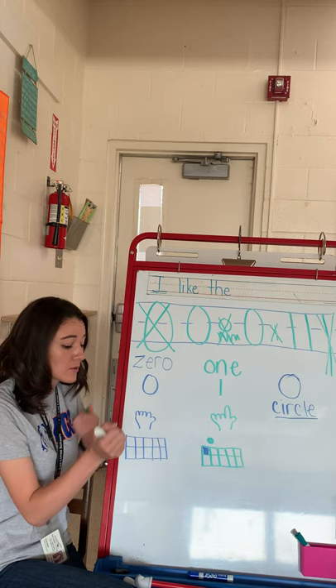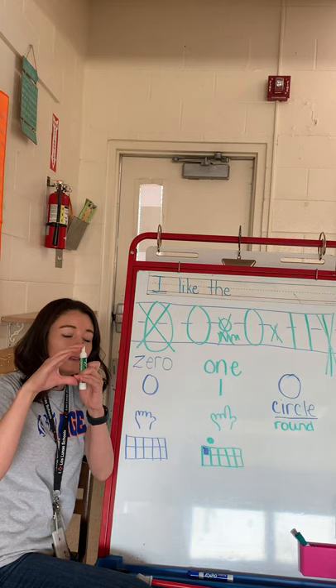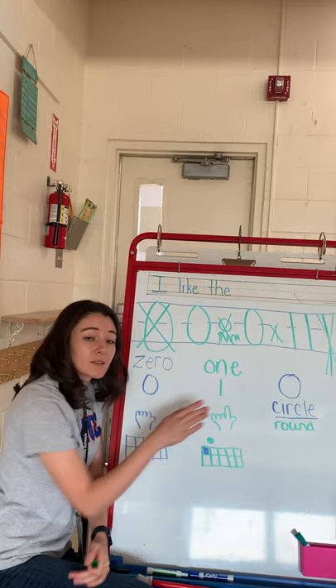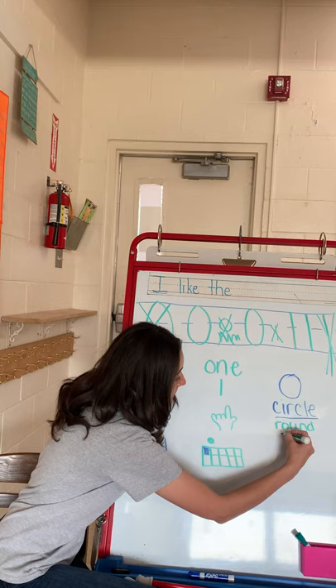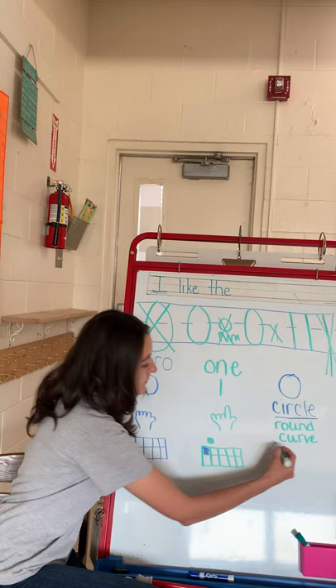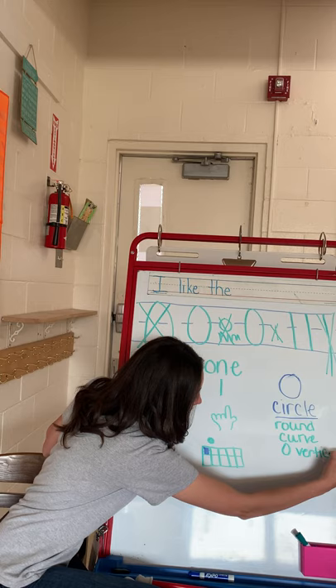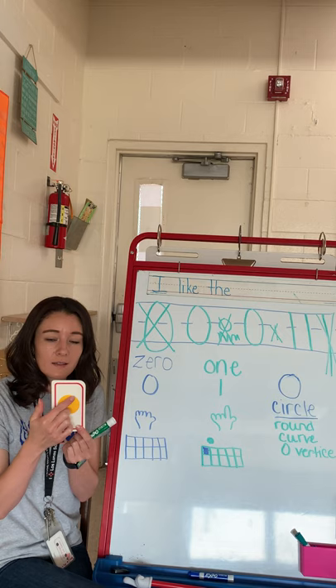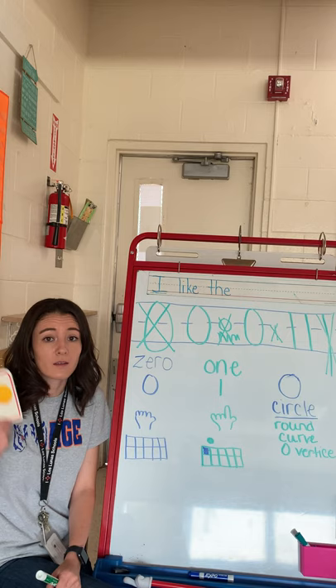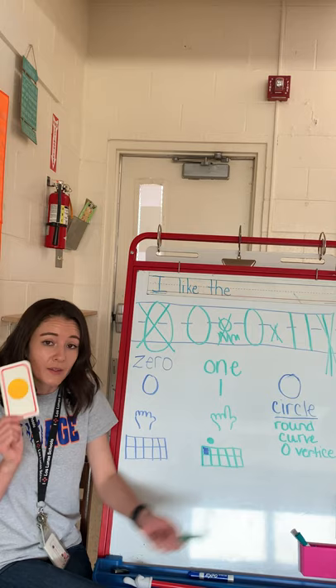A circle is round — so that's gonna be our first attribute: round. It has a curve. This is a curve where it goes around like that — that's called a curve. And this is a straight line. A circle does not have any straight lines, but it does have curves. And then it also has something called zero vertices. A vertice is a point. A circle does not have a point on it, so there are no points in a circle. You will see that when we start to learn about a square, a triangle, a rectangle — those have points or vertices. So the circle has zero vertices.